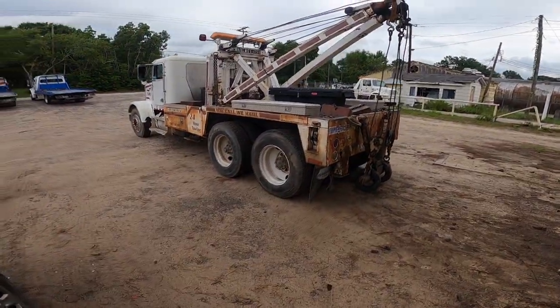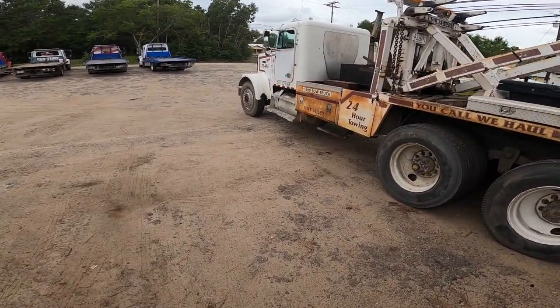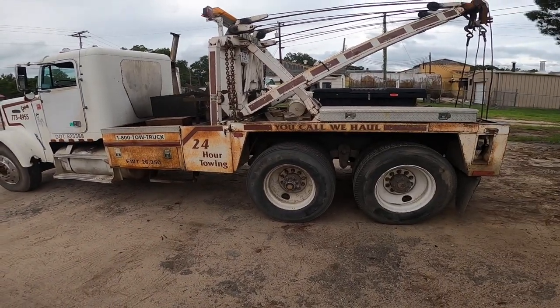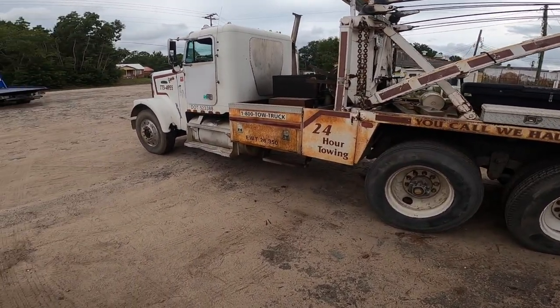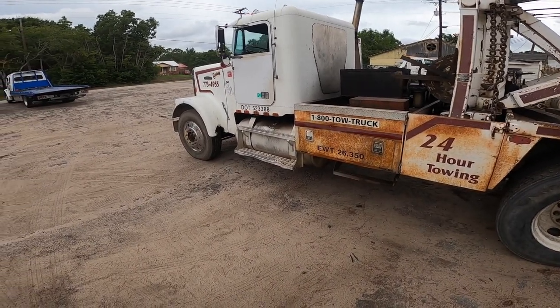Hello viewers, I appreciate you watching. Today Sean and I are headed over to winch out a Freightliner, and all we have is the old Gopher, old Home 750. We're fixing to go en route and we'll be on scene here in just a minute. Hope you enjoy the video.